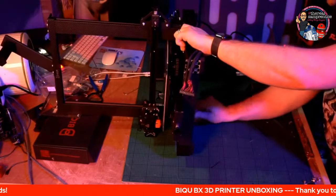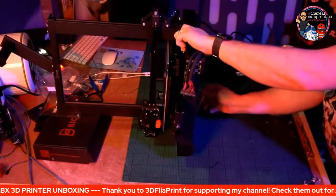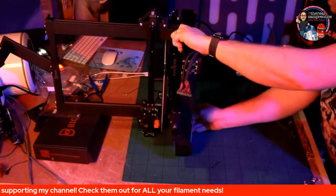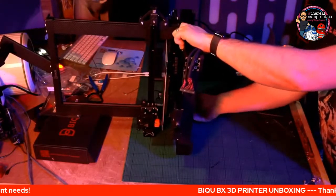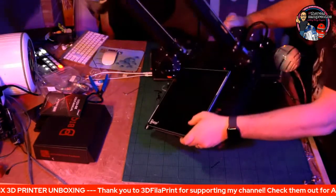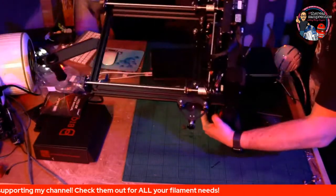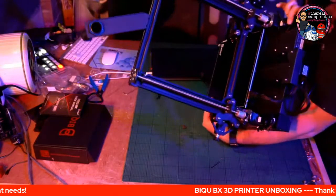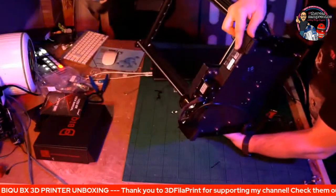I've only got eight to twelve screws in total, so I might as well make sure these are done up properly. This is going to go straight onto printing tonight, full time, until the Raspberry Pi arrives tomorrow via Amazon. On the back here, just on the side, there is a 220-230 power supply indicator — you can literally just flick that over depending on which country you're in. It's always important to double check that.